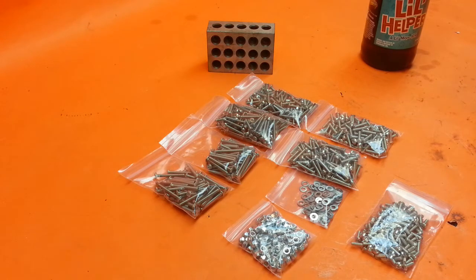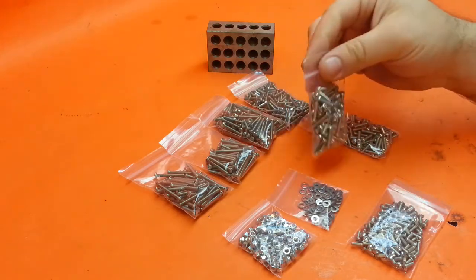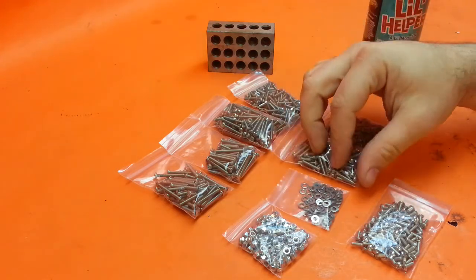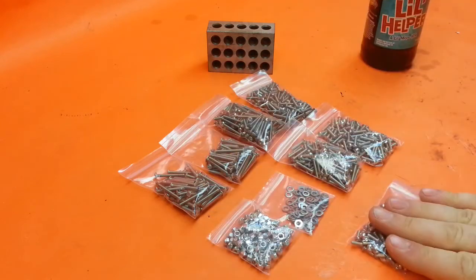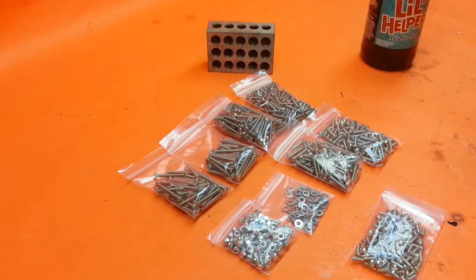We hope you guys appreciate the deal — we try to keep these as cheap as possible. Nicole separates all these individually, weighing each bag out to make sure we're right on with our quantities and that you guys get exactly what you're paying for. Harleydesigns.com — there's the shopping cart, stainless steel hardware, pick whichever you're looking for. International shipping is available as well, so you guys overseas can get them.